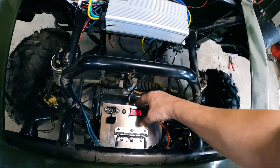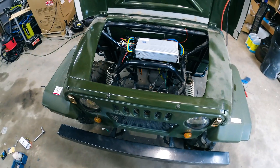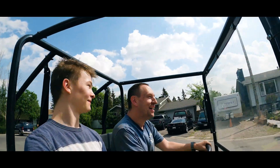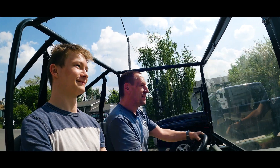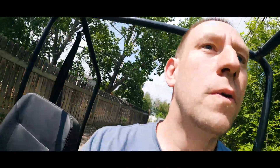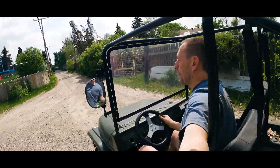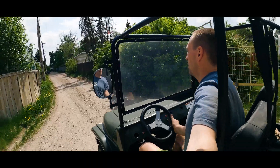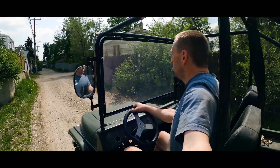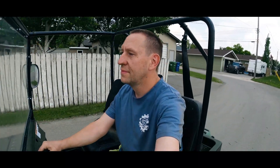I think we're on to the road test. I'm going to strap this battery down since it's still loose, and then we'll do a road test.